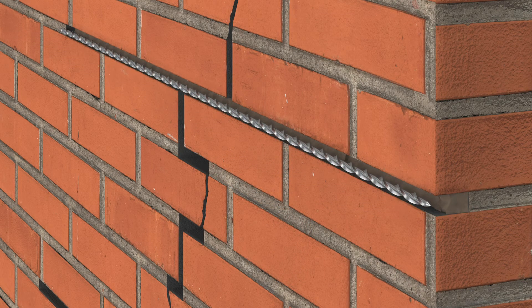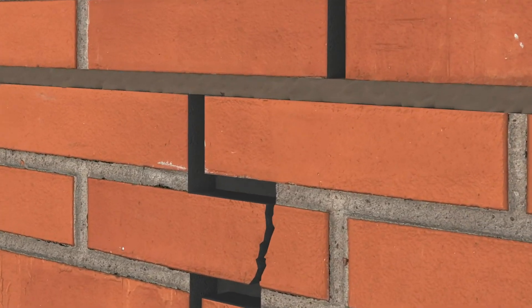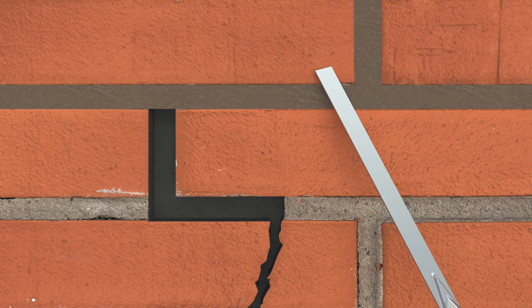Embed the tie at one-half the depth of the void. Trowel displaced grout to fully encapsulate the tie. Fill any remaining voids and vertical cracks with non-shrink repair grout or other repair mortar to finish and conceal the repair site.